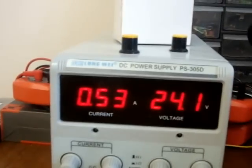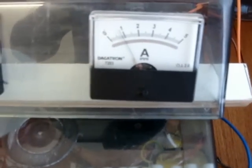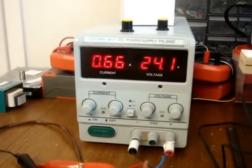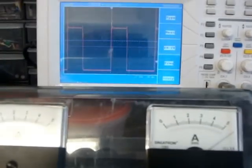I can go higher. You can see here we are drawing 0.53 amps and charging with almost 900 milliamps, so we can go higher. See here it's more than 8 amps — I don't know exactly how much.